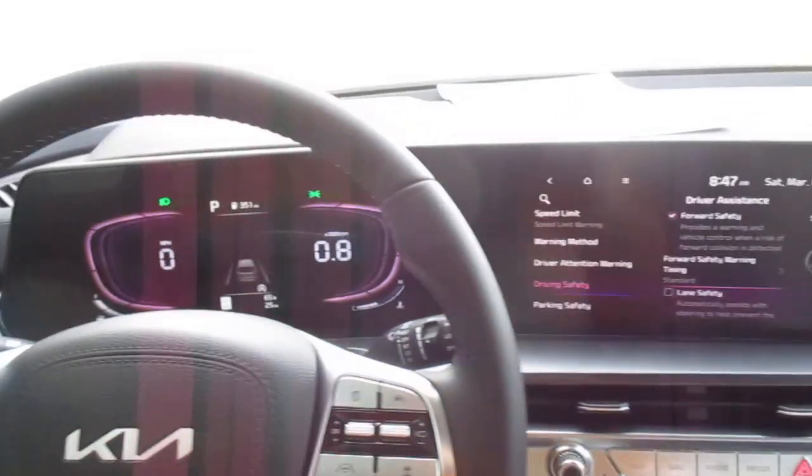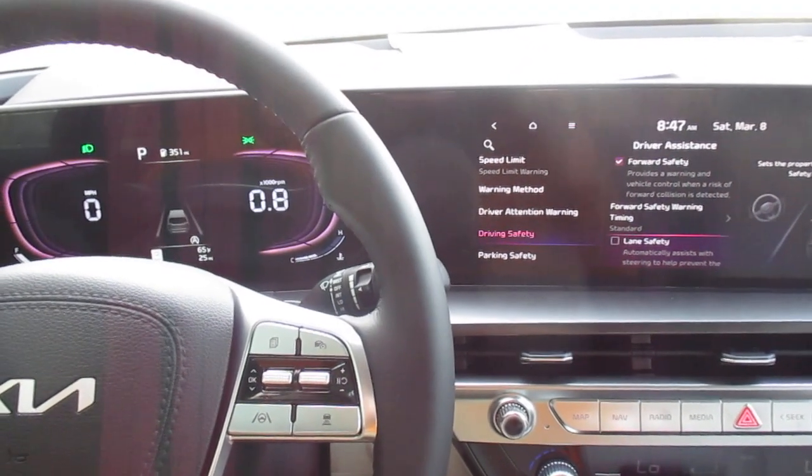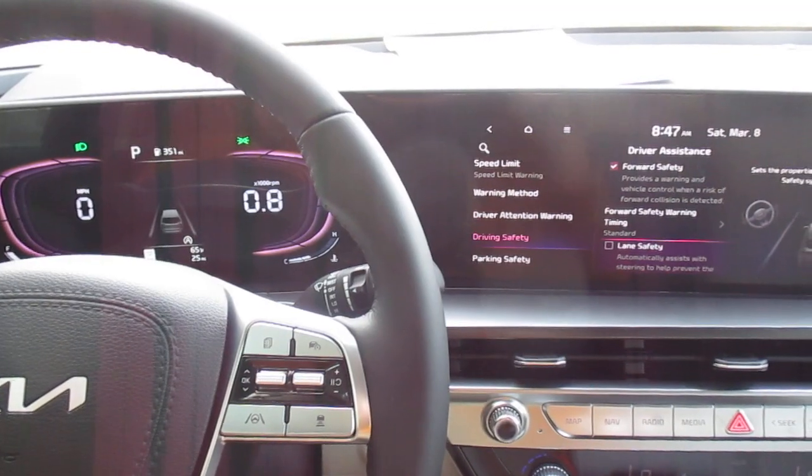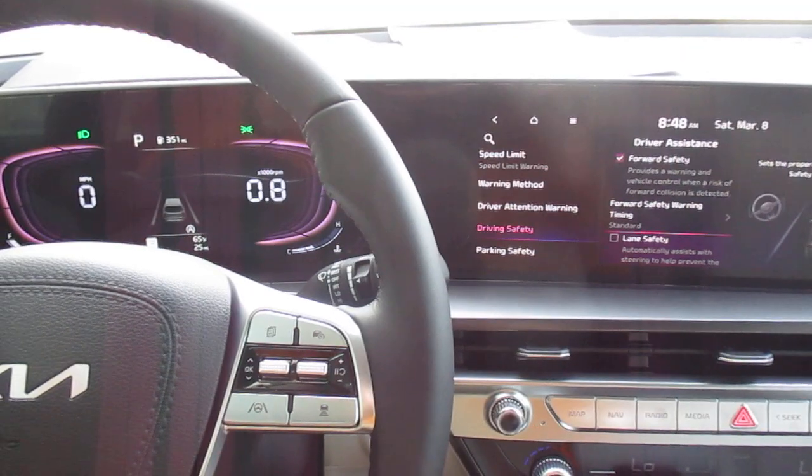So you have a few different ways to deactivate that system if you find it a little distracting or jarring as you're driving. Just a quick video going over that — it was by request.